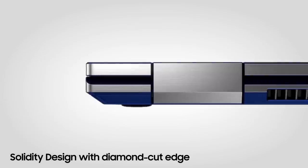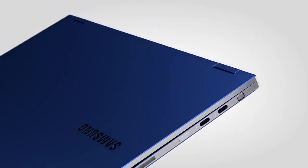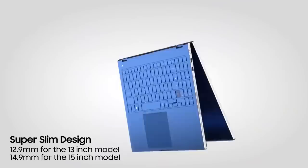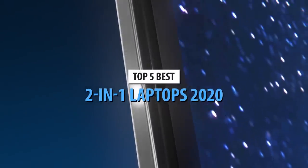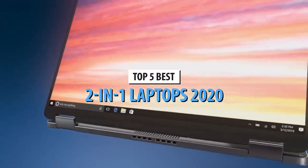Finding a decent laptop was never too hard, but the game changed when two-in-one models came to the stage. Essentially, they brought the convenience of average laptops and combined it with the compactness of smart tablets, opening up thousands of doors of possibilities. If you're looking for a two-in-one laptop, we've prepared a list of the top five models in 2020.